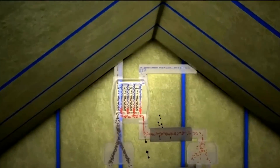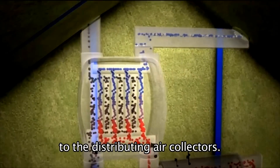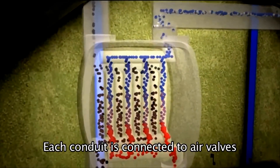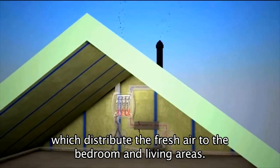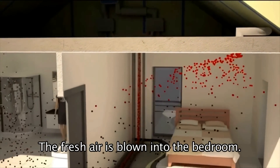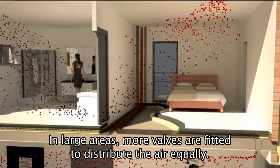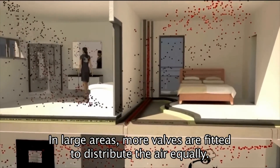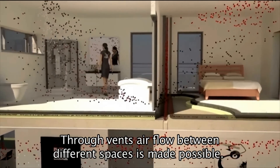The warmed fresh air goes through a silencer to the distributing air collectors. Each conduit is connected to air valves which distribute the fresh air to the bedroom and living areas. The fresh air is blown into the bedroom. In larger areas, more valves are fitted to distribute the air equally.